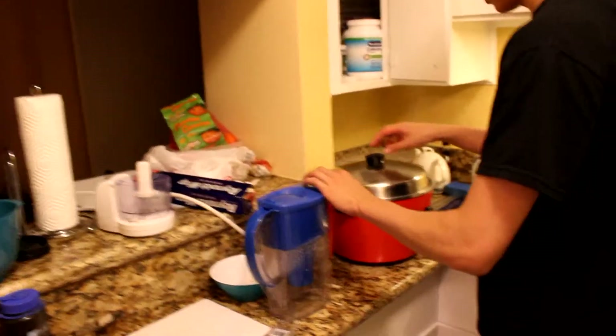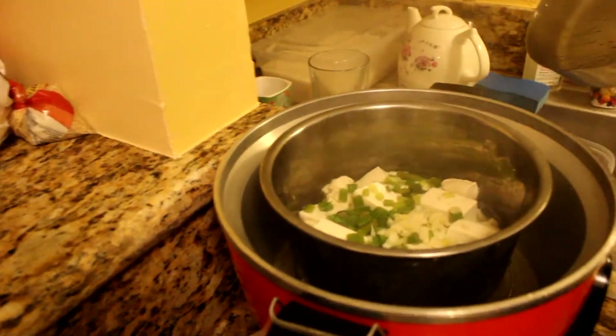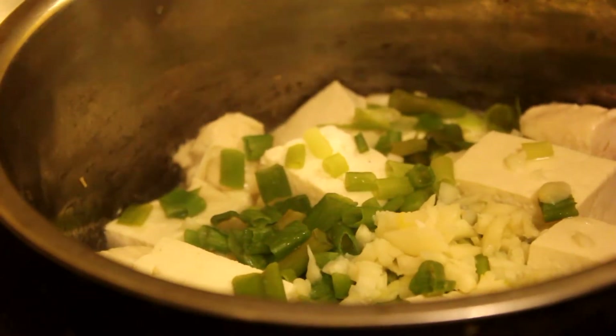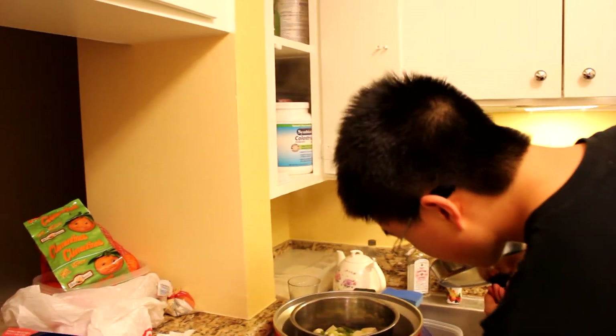Let's check — it's been 15 minutes. We'll see what the steamer has created. Don't blink. I can't tell if it's done yet looking at it. The main thing is the chicken — the chicken looks a little bit pink.